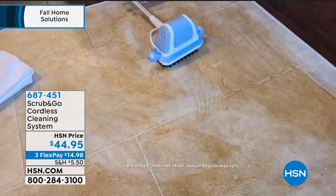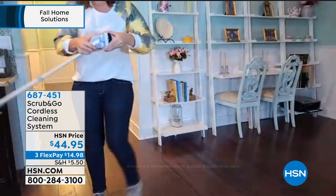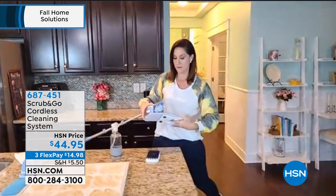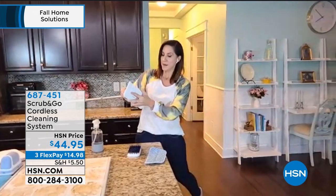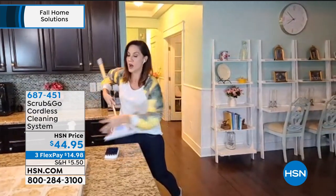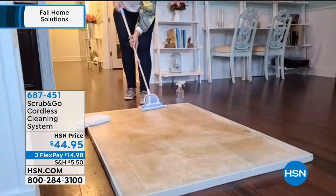Now I got into that grout right there. I want to polish it up — I'm going to turn it off and take off that scrubbing brush. And now you're going to get a mop head as well, so I'm going to put that mop head on. All of it is magnetic and hook and loop. Snap that on right there. Put a little more water on. Now watch the shine — you saw it get into that tile there.